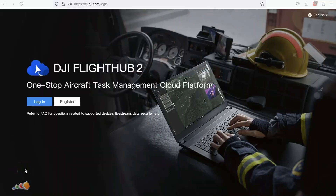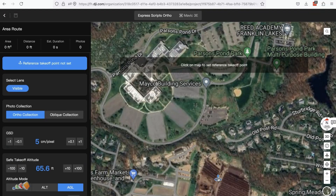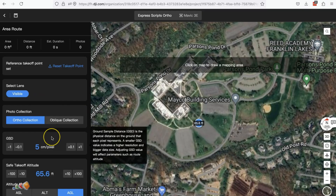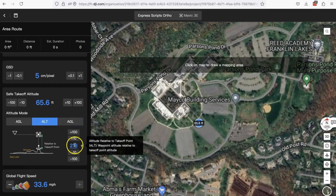The final option for planning is to use DJI's Flight Hub 2. Like Google Earth, this allows you to set up everything on a PC, but you can synchronize this data with the controller so there's no need to copy files onto the SD card. To properly cover that would require going into a lot of detail about Flight Hub 2, which I've already covered in previous videos, so I'll link to those in the video description. That said, Flight Hub 2 is the way I set up most mapping jobs.